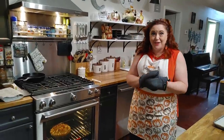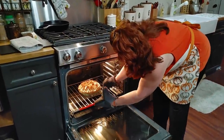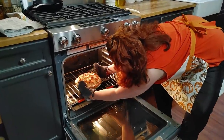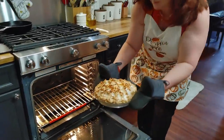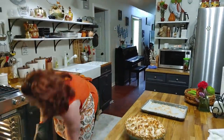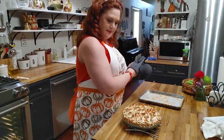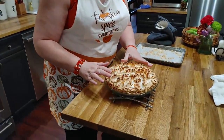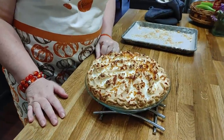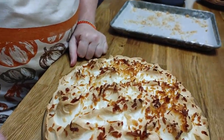It's ready to take out of the oven — it smells so good! I told you you couldn't burn it and then I went and got it a little brown, but I do that every time with coconut. We're going to let it cool down and then I'm going to let you guys see how pretty it is when we slice it.